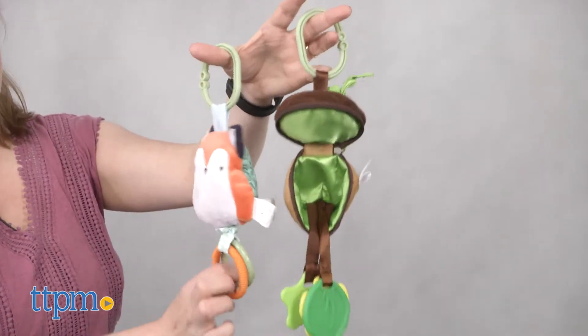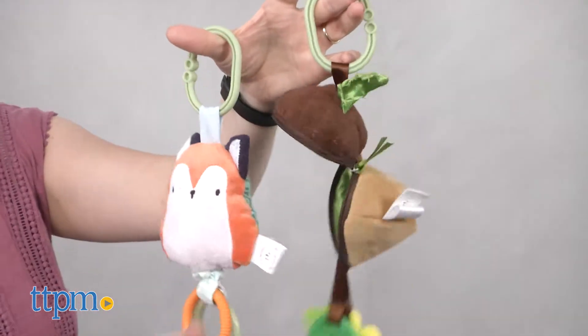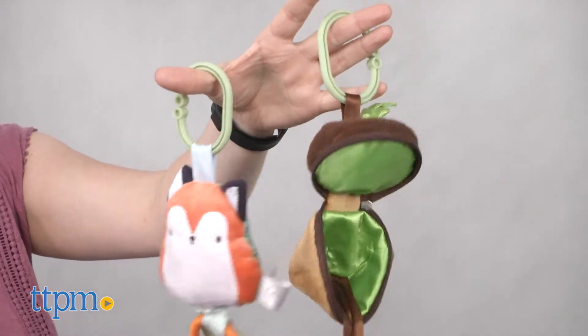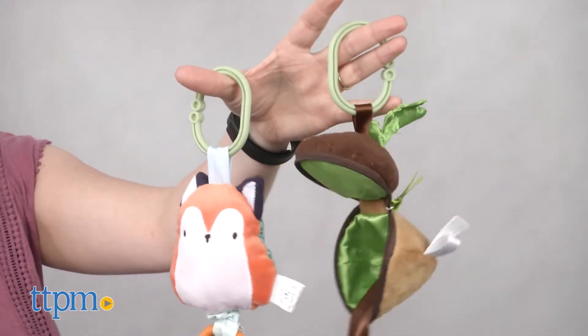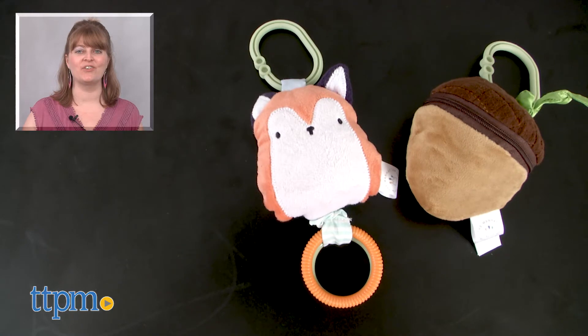These are cute and soft baby toys with some nice surprises for baby. You get nice sensory stimulation from both toys and they're so easy to take on the go and keep baby entertained and exploring. For where to buy and current prices, visit TTPM, and subscribe to our YouTube channel for more reviews every day.